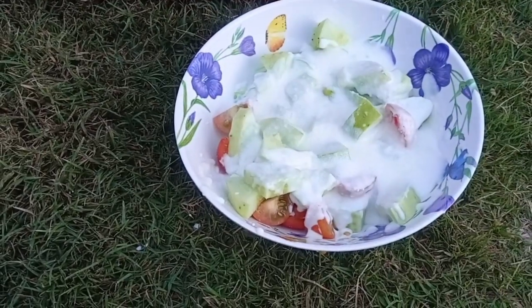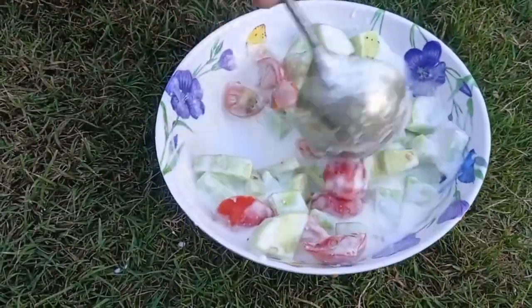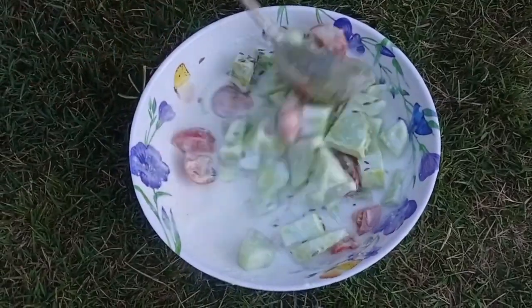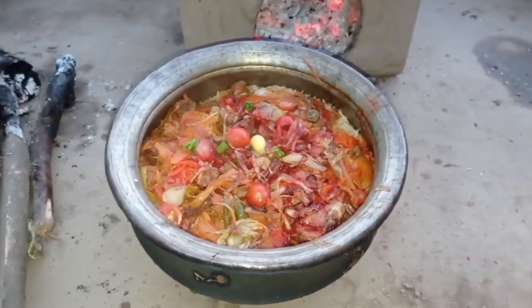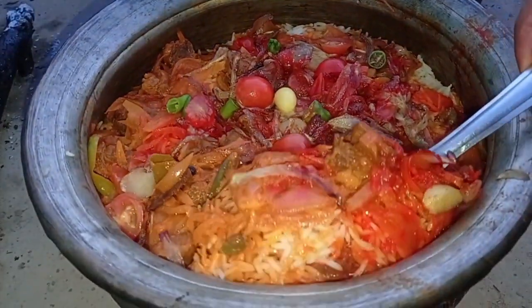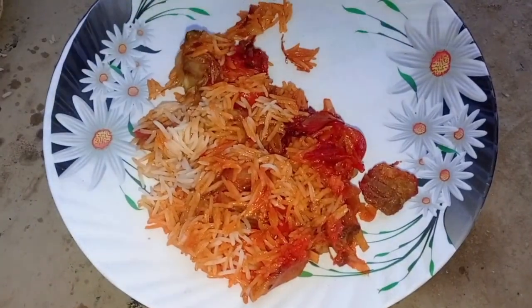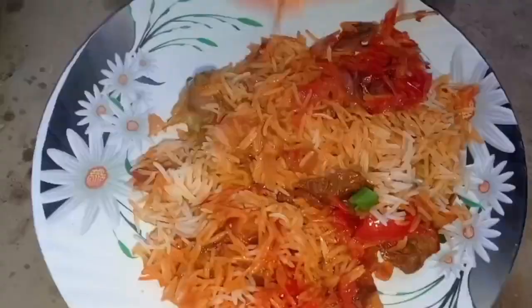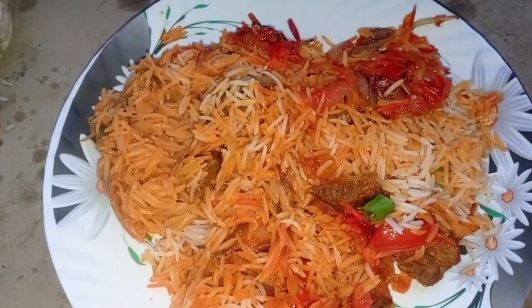The biryani is fully ready now. If you like this recipe, please subscribe to our YouTube channel, like and share the video, and leave your feedback in the comment box. Allah hafiz.